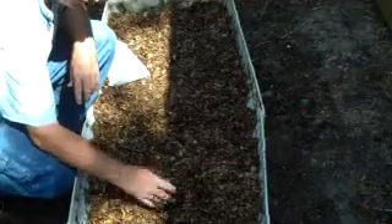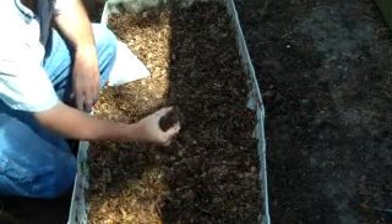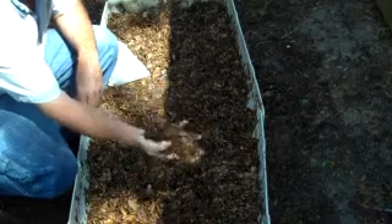You want to wet your leaves so that they're moist — not soaking wet. When you squeeze them, water doesn't run between your fingers, but they're wet.